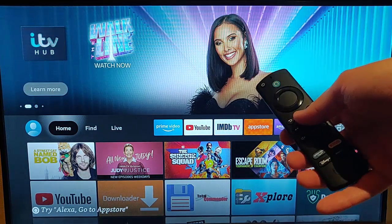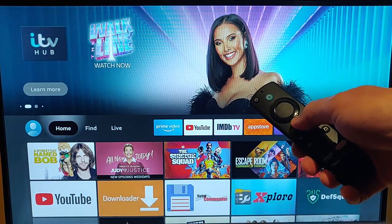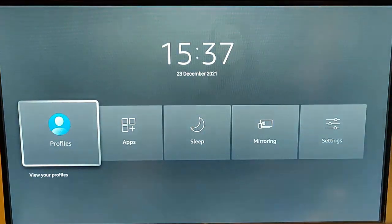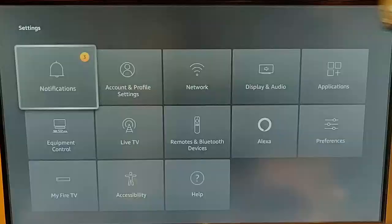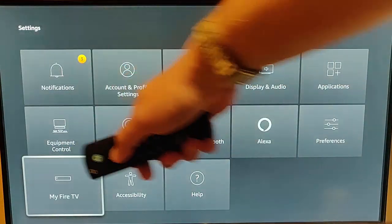All you need to do is grab your remote control, press and hold the home button — or the picture of the house — until this menu appears, then go across to Settings and press the middle button. Then go down to My Fire TV.